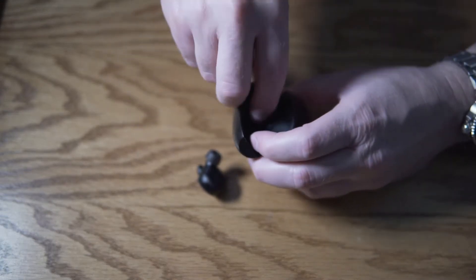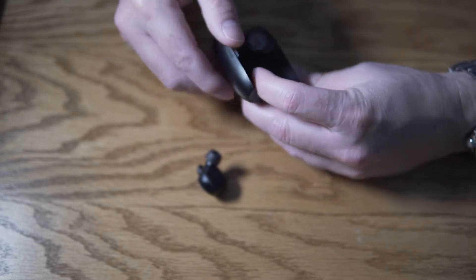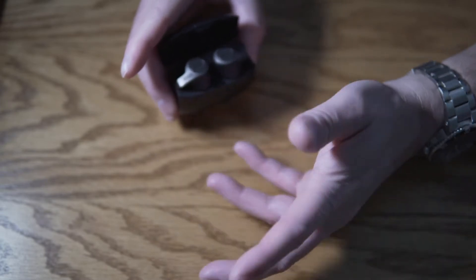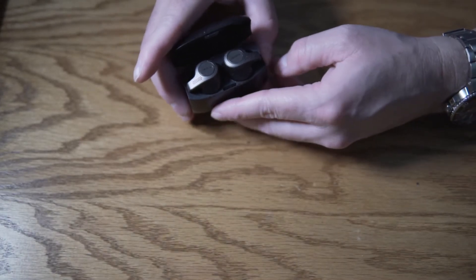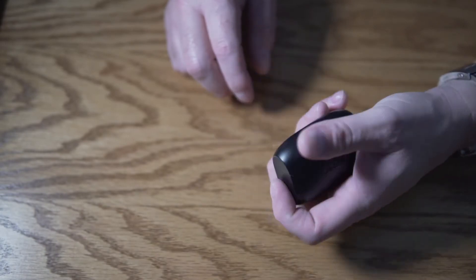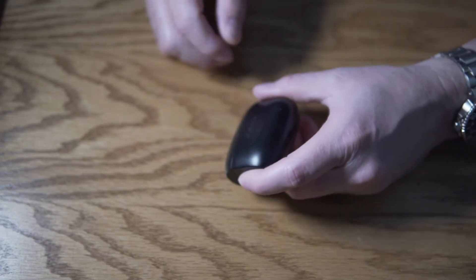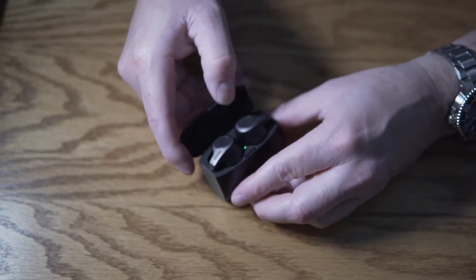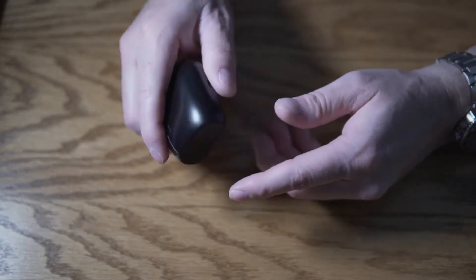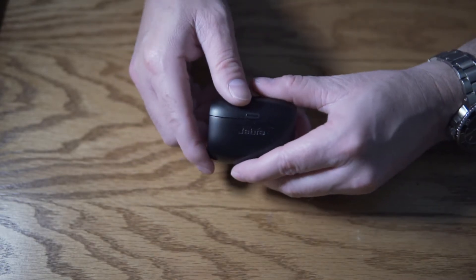The earbuds fit in just like this — they drop in. This case is also a charger, so it charges the earbuds. It will give you two more charges, for a total of about 15 hours of playtime with the case and earbuds combined. A fully charged pair of earbuds takes a couple of hours to charge, and about a 15-minute charge gives you an hour of listening. The case is small enough that it fits in the fifth pocket or watch pocket of a pair of jeans.